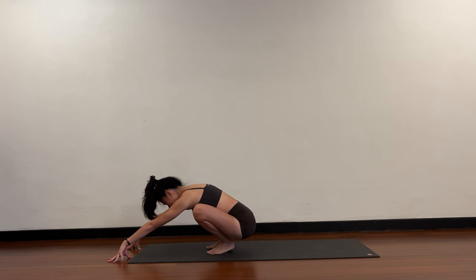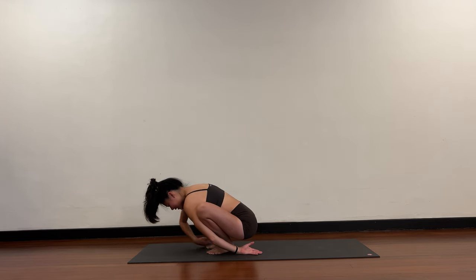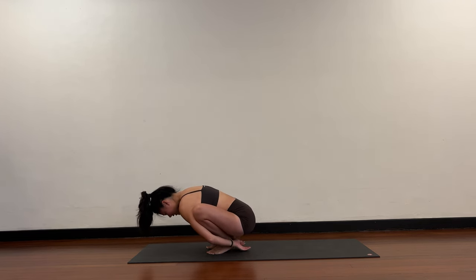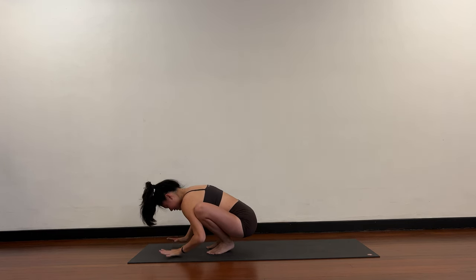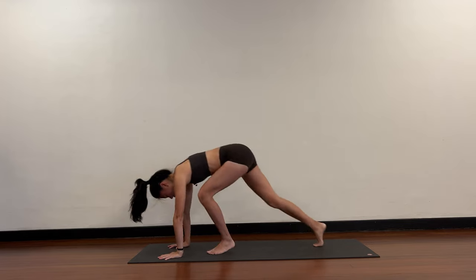Now from here, both hands: left hand comes behind your leg, right hand comes behind your leg. You're behind the ankles — interlace the fingers, round the back, forehead towards the floor. Place your hands on the floor, stepping back to downward dog.